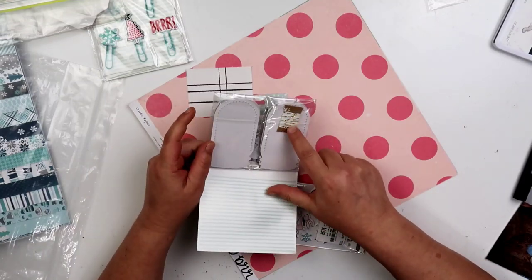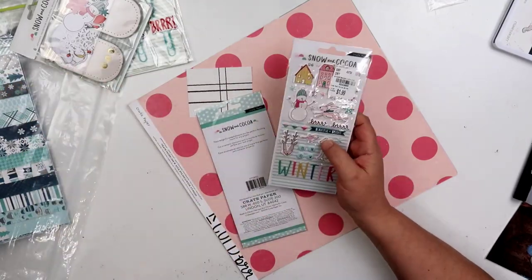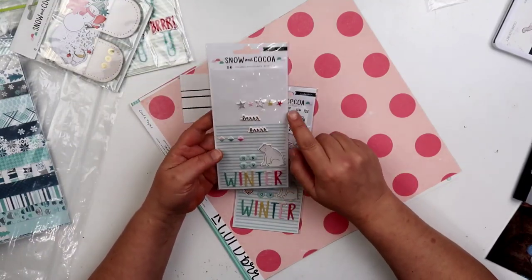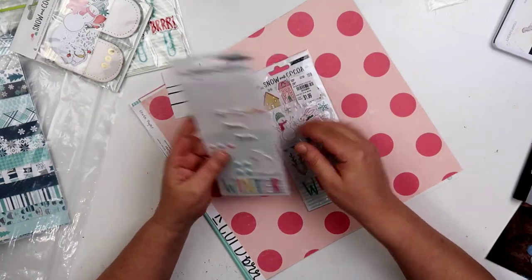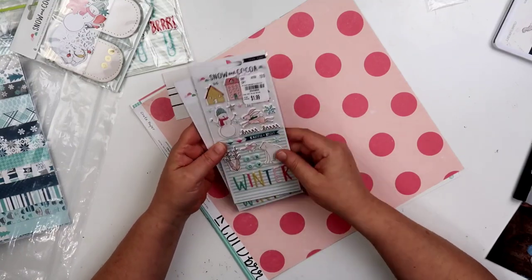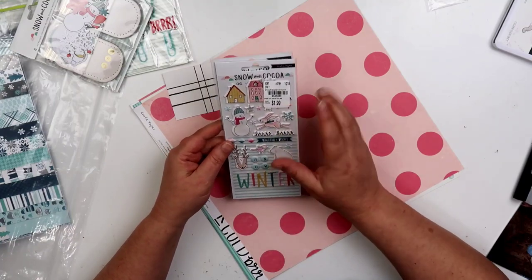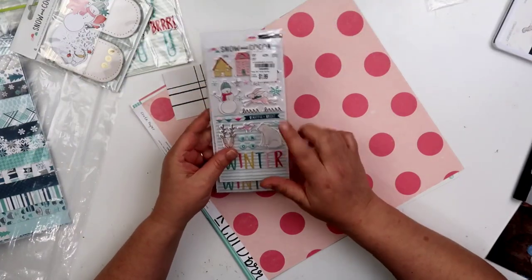We've got the mason jars that you can fill with different things and make them all cute and sparkly and beautiful — they're stitched. It comes with a little thing of twine right here in the back. This has never even been opened — that's cute. Looks like I picked this up at Tuesday Morning, and it looks like there are two of them. This one I've used but I'm still sending it anyways — there's still some stars and snow and winter. And this one I picked up at Tuesday Morning too. Yes, I did love that bunny and the little deer — I did use those on a page with the baby; they're so cute.